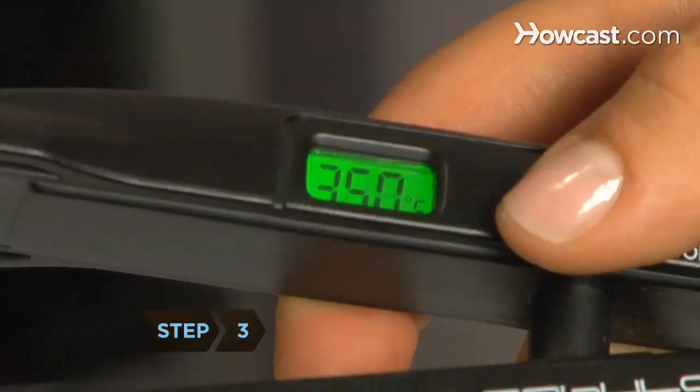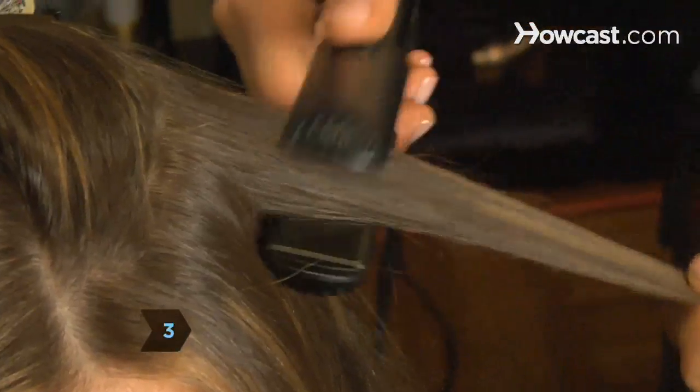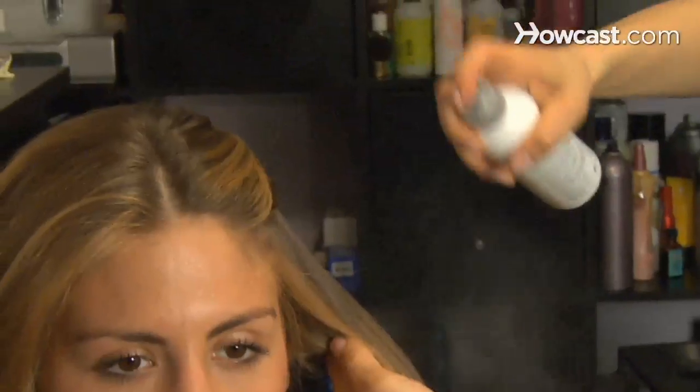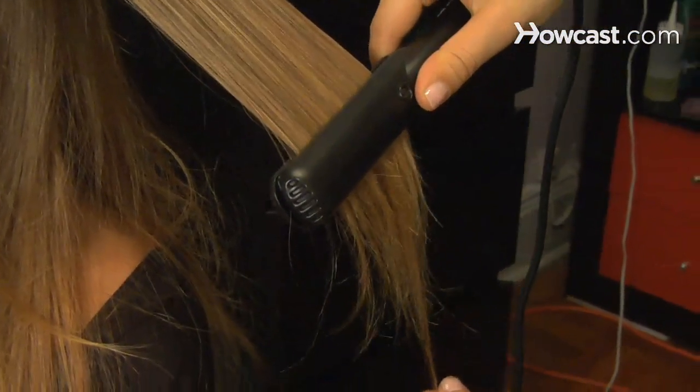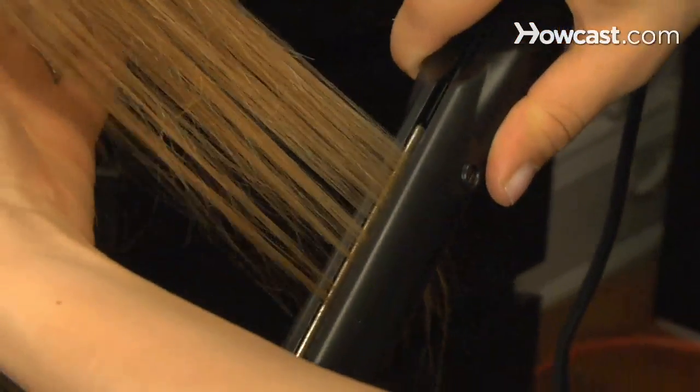Step 3. For an even sleeker look, straighten hair with a flat iron that has ceramic plates. Apply a heat-protecting product to the hair, then slowly slide the flat iron down 1-inch sections from roots to ends, pulling it at a consistent speed. Try not to go over sections more than twice.